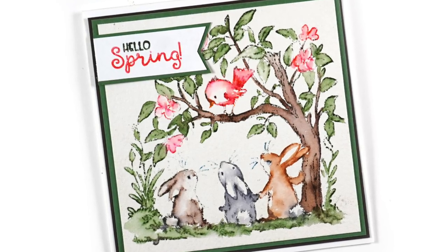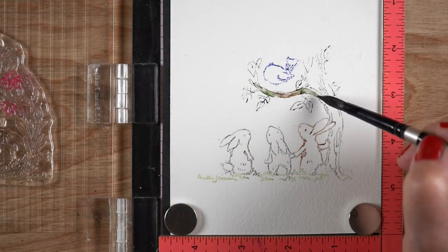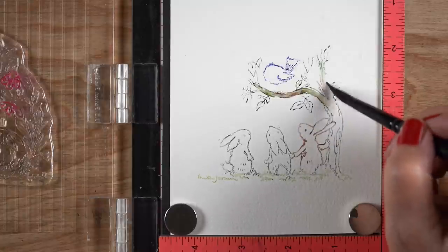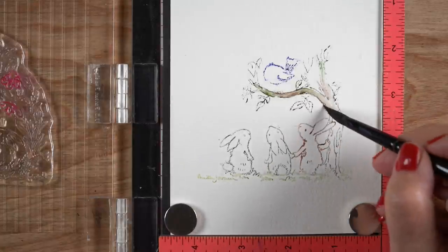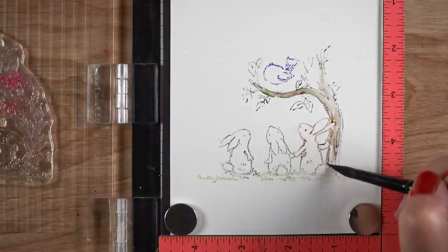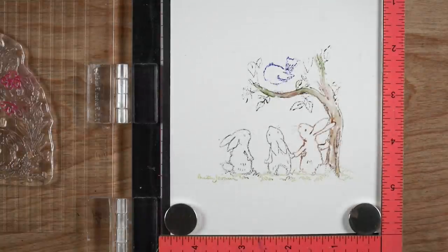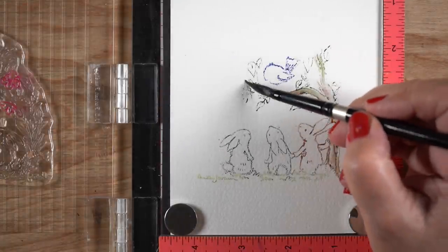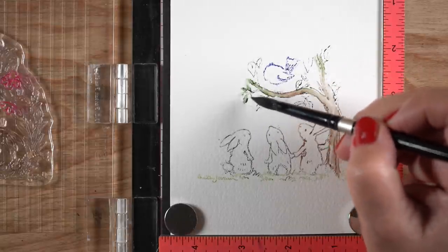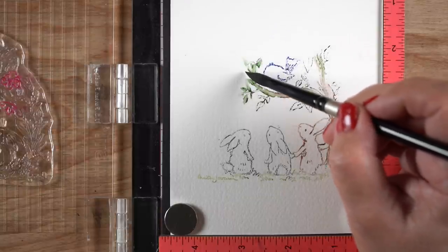There's no masking involved because you control it by where you put the color. The second card uses the same technique but notice all the things I left out. I did the bunnies the same way, but I stopped the tree trunk just past the bird so it has something to sit on without a full trunk. I did the trunk in both gray and brown to get a mixed color. You can create new colors with stamped watercolor by putting a little of this and a little of that - especially good for wood like a barn, making it look more realistic and rustic.